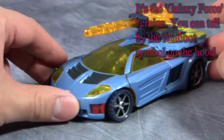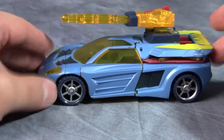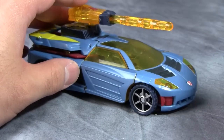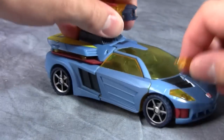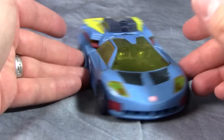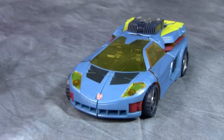I love this vehicle mode — absolutely love it. I think it's great, it's solid, it looks really, really cool. The weapon on top is cool, fires a reasonable couple of inches, so we'll put that off to the side. Overall, it's just a solid, kick-ass looking vehicle mode.